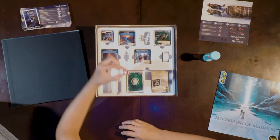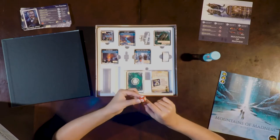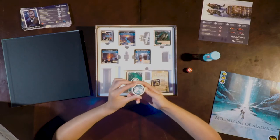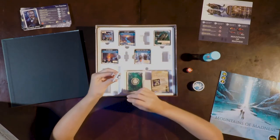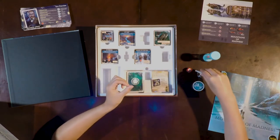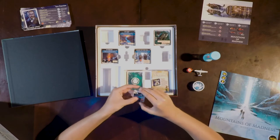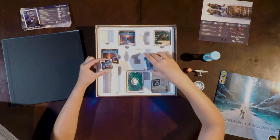Then we have a D6, but it has special things on it — some question marks, some wounds, and a spirally circle. We have some tokens, and a plane that's on a base, flying upwards. Then we have some card-type things, some cardboard, but we don't need to punch them out. Big fan of not having to punch everything out ourselves. There are two different sizes: a smaller size as well as a larger size.